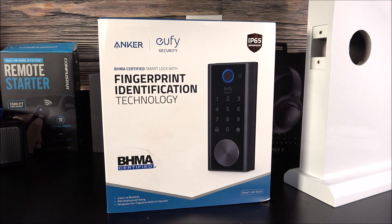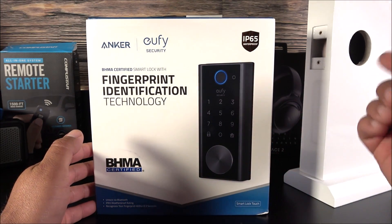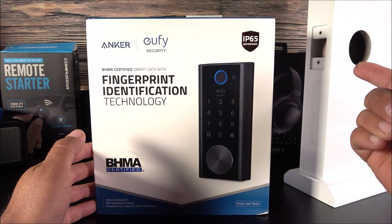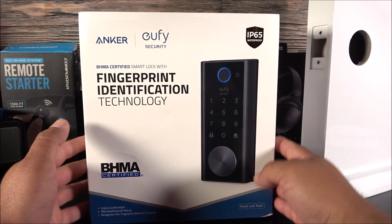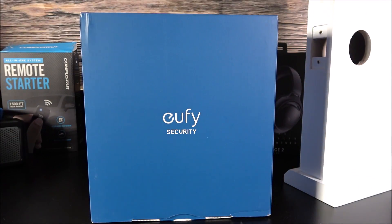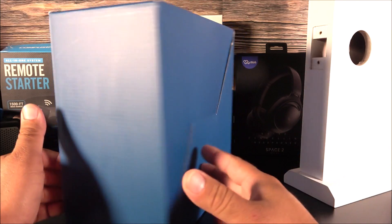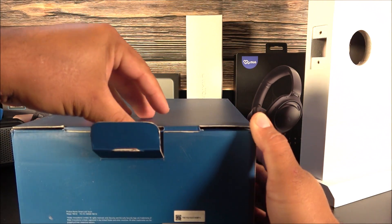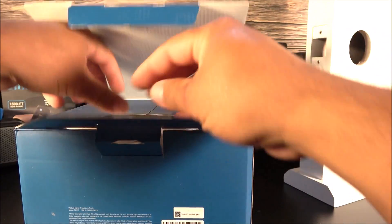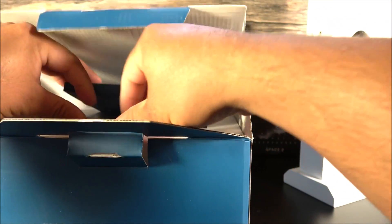Let's go ahead and start with the unboxing. This time I went ahead and got a dummy door so that we can do the installation right here from the desk, which makes it a lot easier. First, you remove the cover that comes on the box, and here we can see it says Eufy Security — a very clean box with the manuals inside a divider.